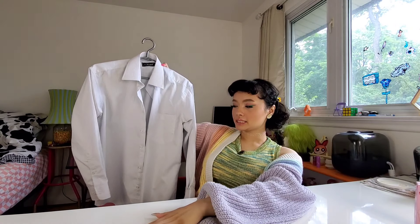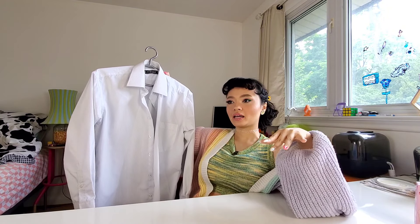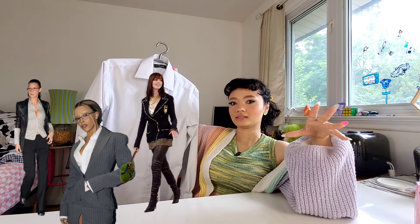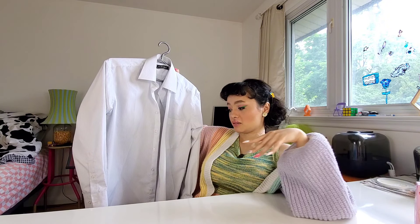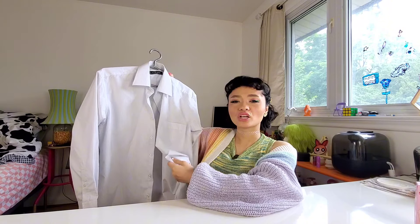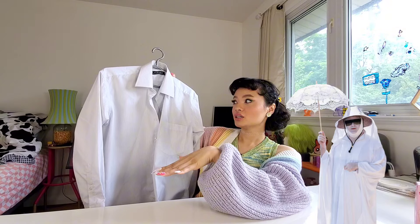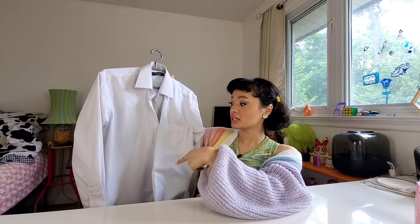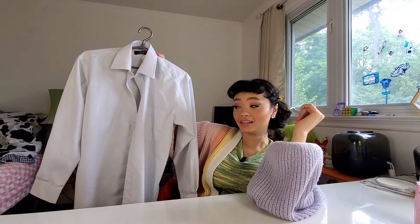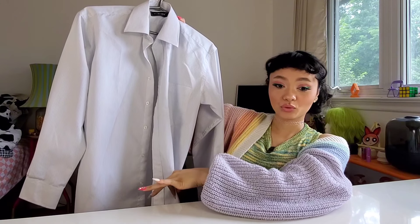I'm going with this one because it's the most structured. I'm really trying to mimic that office core aesthetic that these shirts have. A big part of that is the fabric itself, because a lot of the dress shirts I have are kind of flimsy — they're giving vacation colored shirt, not I'm going into work nine to five colored shirt. So that's why I'm going with this one. But the lack of color, we're going to have to change that.